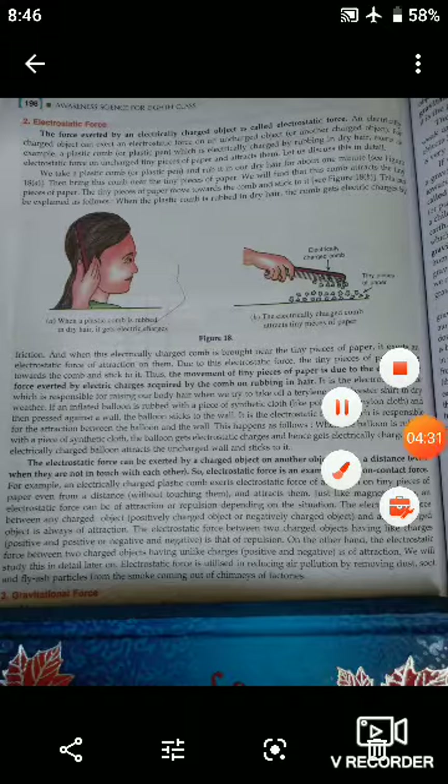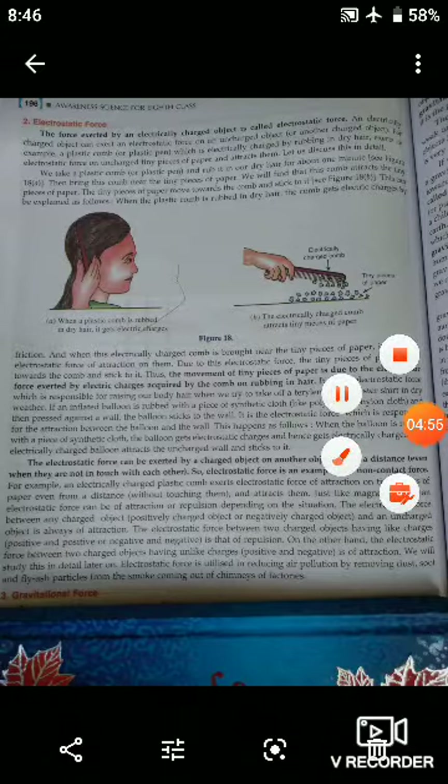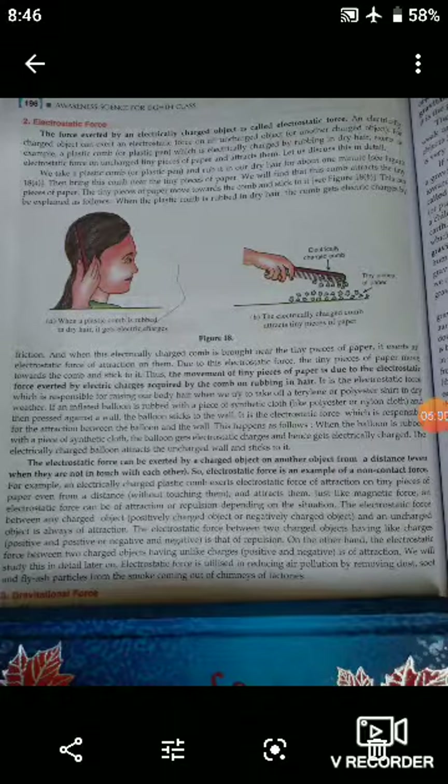Electrostatic force is exerted by a charged object on another object even at a distance — even when they are not in touch with each other. Therefore, electrostatic force is an example of a non-contact force. In our next lesson, we will discuss gravitational force. Till then, take care. Khuda Hafiz.